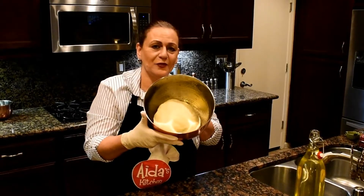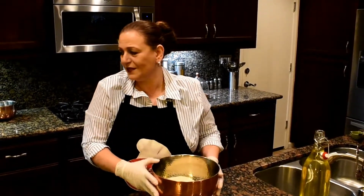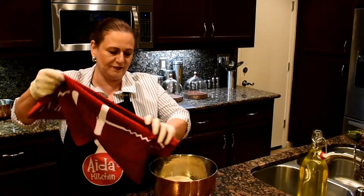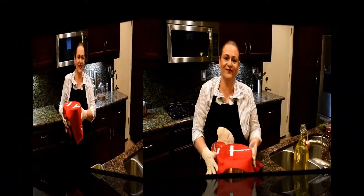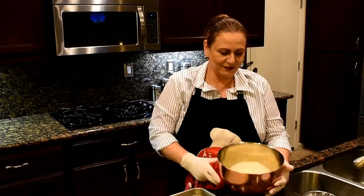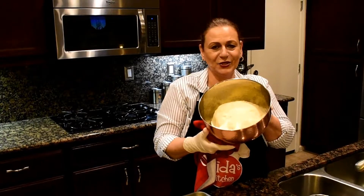Okay, I'm done with my dough, so I'm just going to cover it with a clean kitchen towel and let it rise for about an hour. The dough is now ready — look how beautiful, nice good dough.